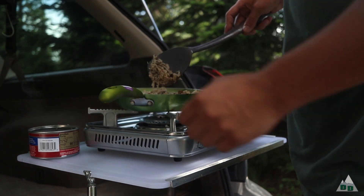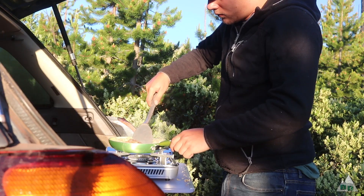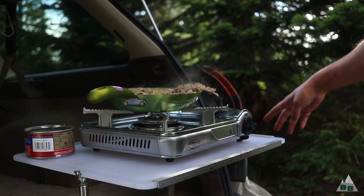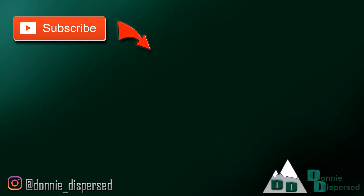It puts out good heat and boils water pretty quickly. I've probably made about four meals on this stove and boiled water twice, and this canister still has some life in it, so it seems like a fairly efficient stove. I'm going to call this dinner made — super simple. Thanks for watching, guys. If you're curious about any other gear, leave a comment below and maybe I'll make a whole video on it. Till next time — if you'd like to follow along with the rest of our adventures, make sure to subscribe and click the notification bell.